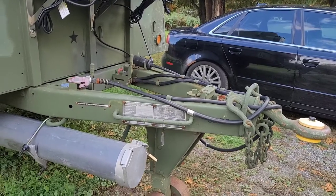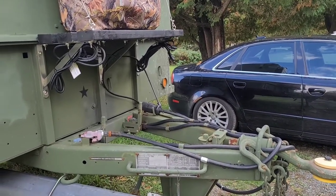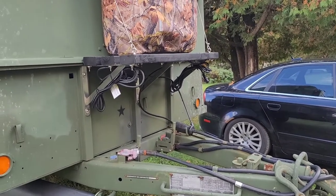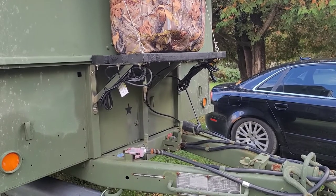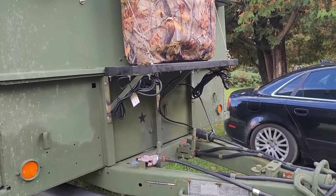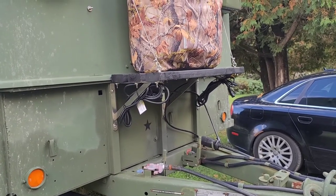I wanted a bigger toolbox than the one I got, but it just wouldn't clear when I'm turning. I have a big WeatherGuard toolbox — a regular size truck toolbox with the wings that lay over the top of the bed. It didn't work out. I brought it over there, did a turning radius check, and it just wouldn't clear the back of the truck, so I'm going to do a regular tongue toolbox from Tractor Supply.